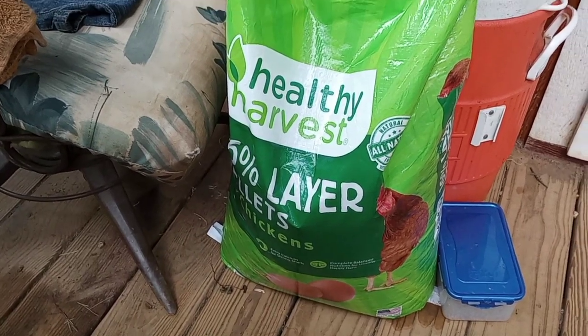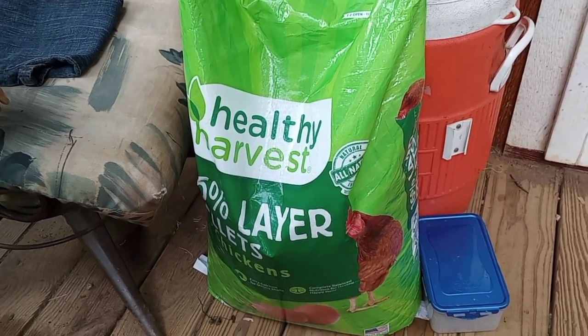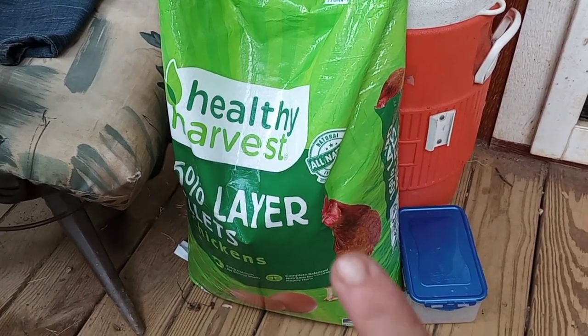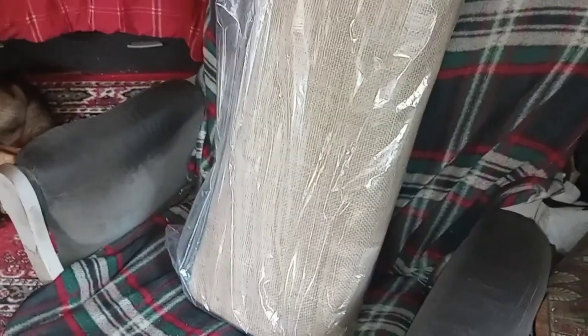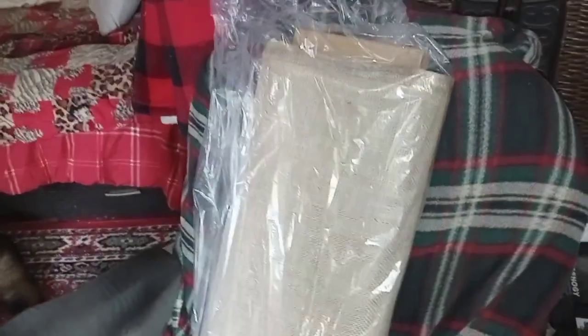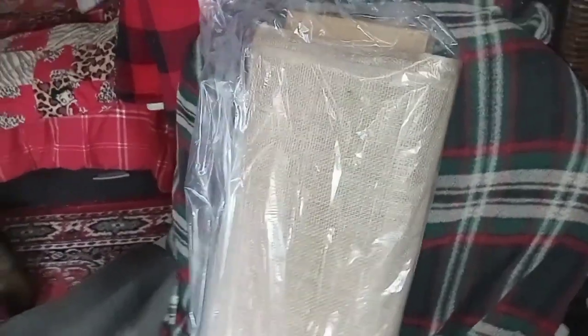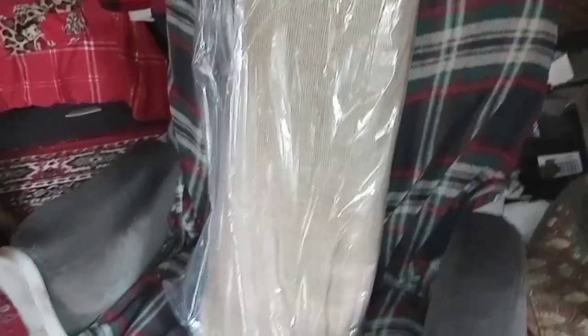Guess what — FedEx arrived and dropped off two packages. The first one is another 40 pounds of chicken feed. My chickens love this so much better than the Tractor Supply stuff. This came from Sarah — she sent me the second bag of chicken scratch. She ordered two bags and they just came at different times, so thank you very much, Miss Sarah. The next one is this big bolt of burlap, also off my Walmart wish list — Miss Sarah ordered this for me.